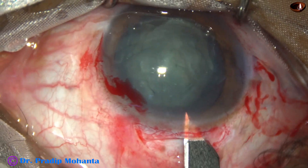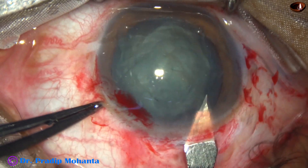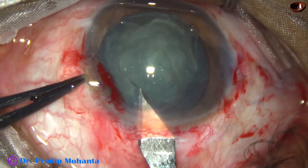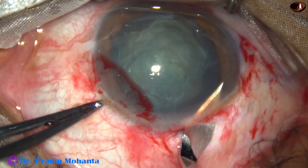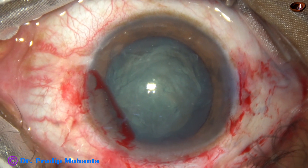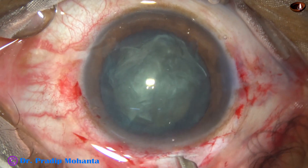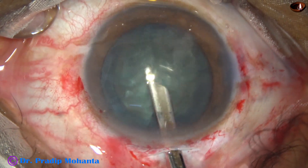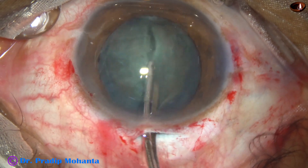Now the sclerocorneal tunnel is opened. The outer opening of this tunnel is 4 millimeters and the inner opening is about 5 millimeters. The cortical matter is removed for better visibility.